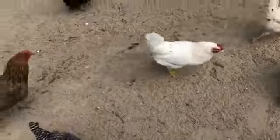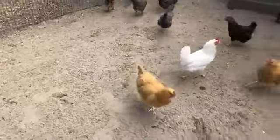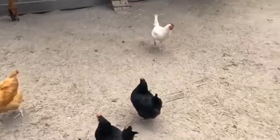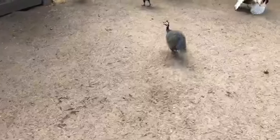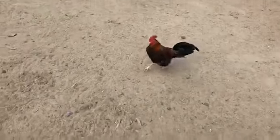Gotta watch out for those roosters! All right, so let's go find one of our other popular chickens — it is the bantam, the Old English Bantam. There's one right here; those are the smaller types of chickens.